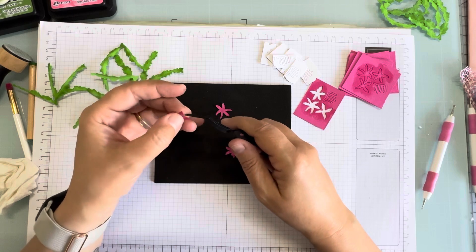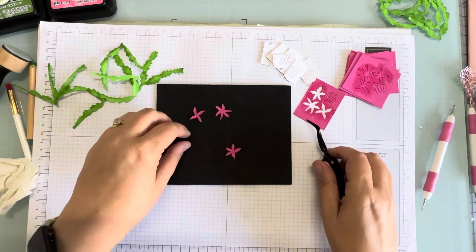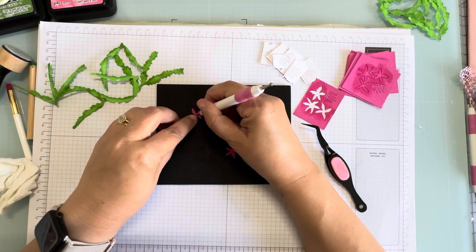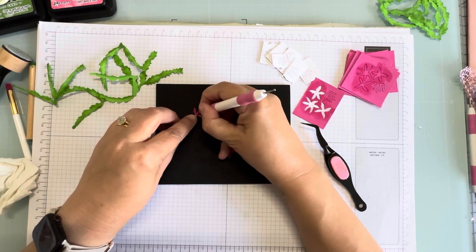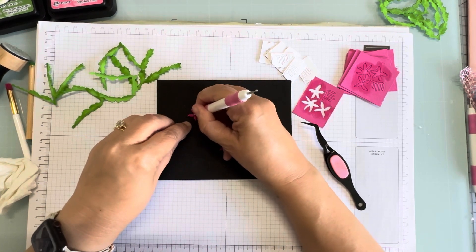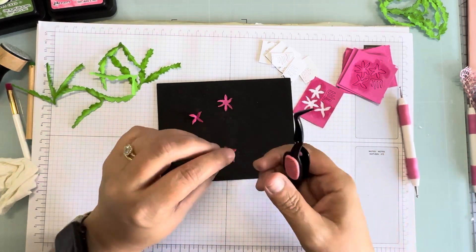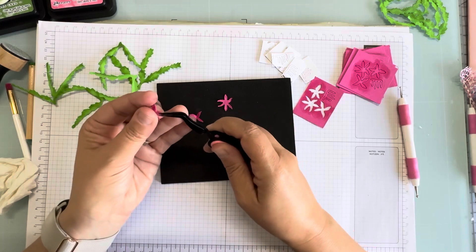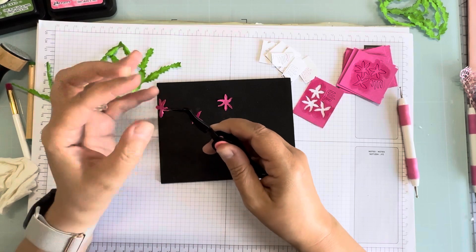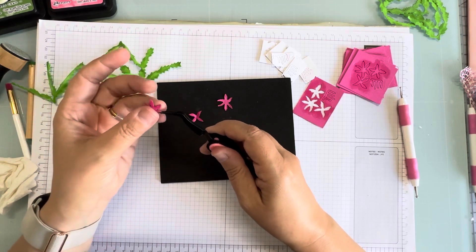I don't know if you all remember, but Tim Holtz had us doing this stuff for a while and it is fun — you forget! Then we're going to flip it over, each piece, and take our ball stylus and smush it around the center using the bigger side. Pretty side up — smash it around so that it makes your petals cup. Give these a little bendy bend, and I'd suggest making sure your tweezers are clean so you don't have globs of glue all over your pretty little flowers.